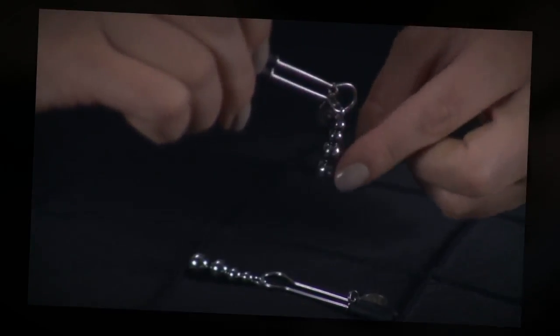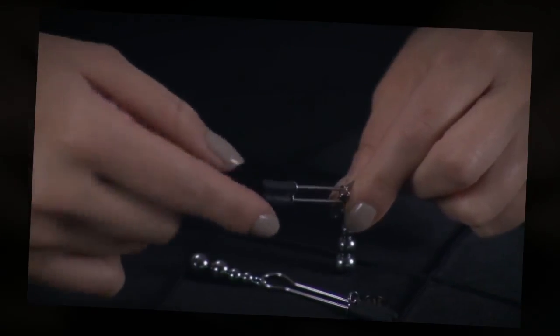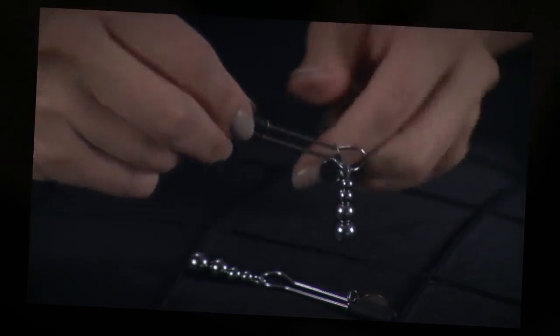Suitable for both men and women to use, this attractive bedroom bondage accessory can be used alone or with a partner to enhance foreplay and sex.